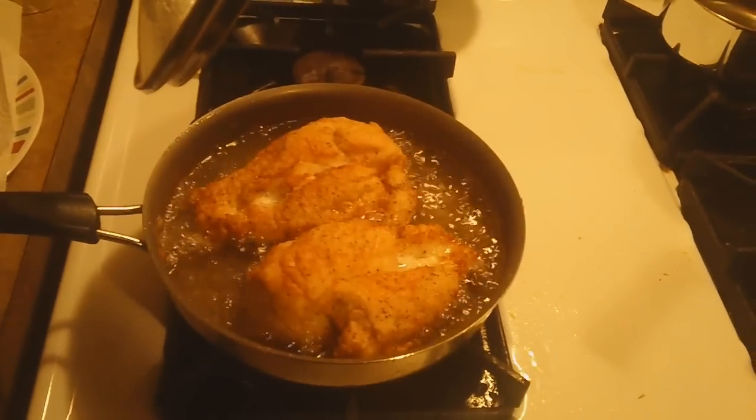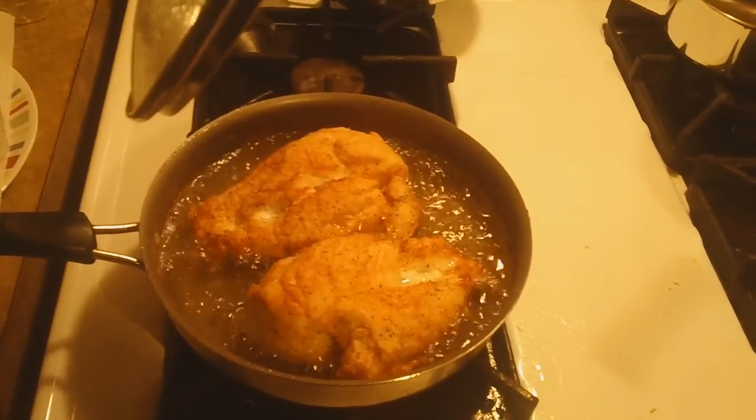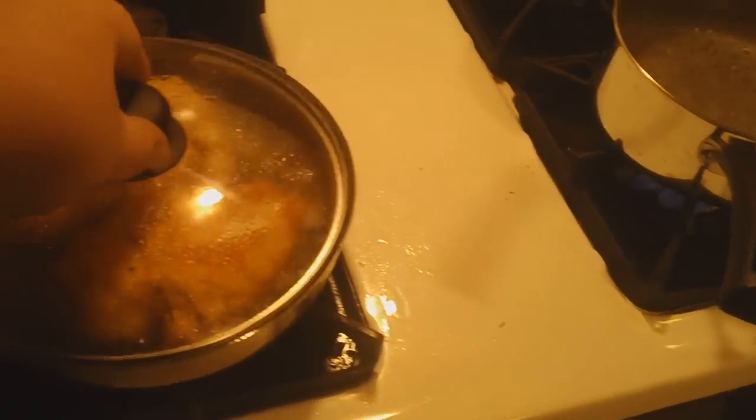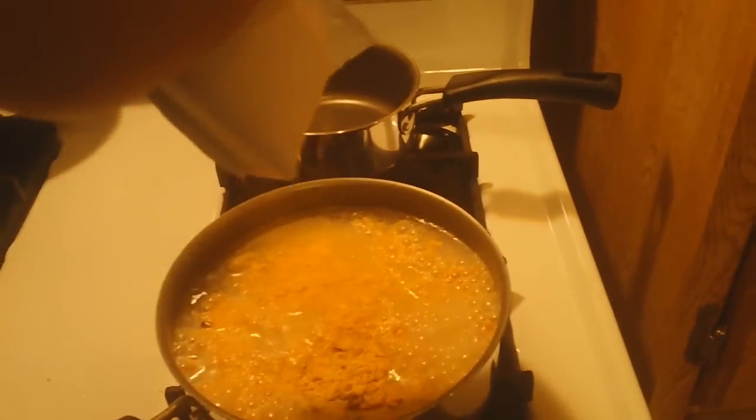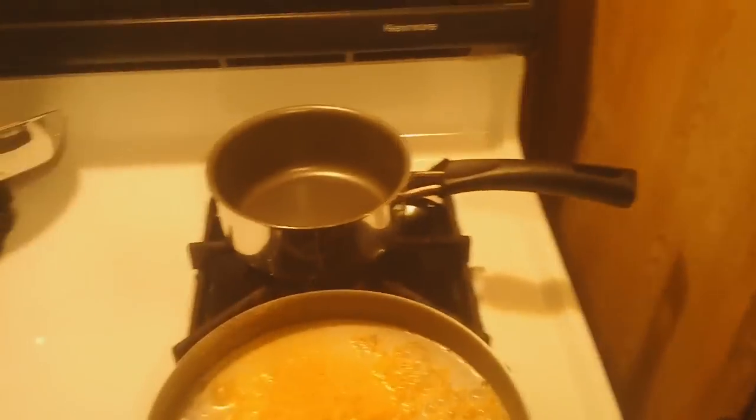We got some boneless skinless chicken breast going right there, cooking in some canola oil. Water is boiling, so I'm gonna add the Zatarans — put that in there.